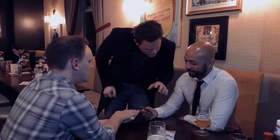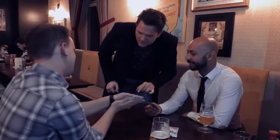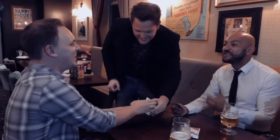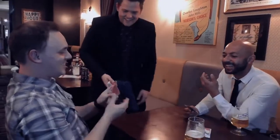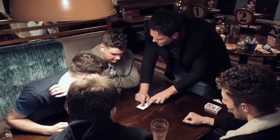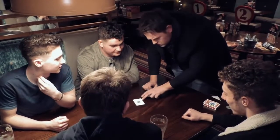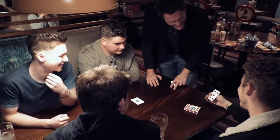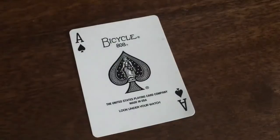Or if you're walking around, it doesn't have to say look under my drink. They can turn it over and it says look under your watch — because they turn the wrist over and it's under their watch. You also get another gimmick card saying look under your box. Not their box — why would they have a box? It says look under my box, you lift the box and there's the card.